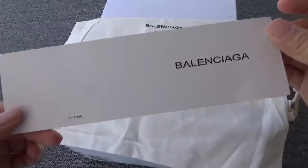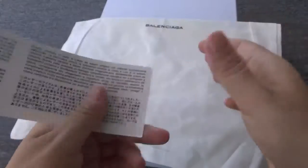Here is the card, inside the box. The card, inside the box — it's interesting.